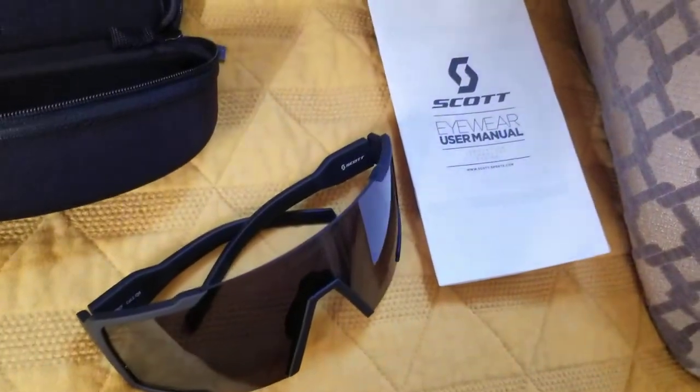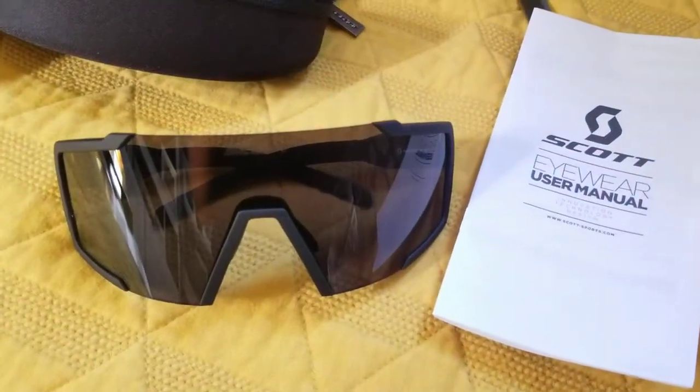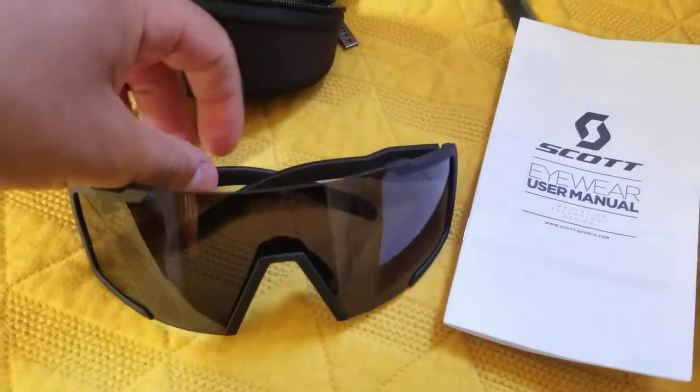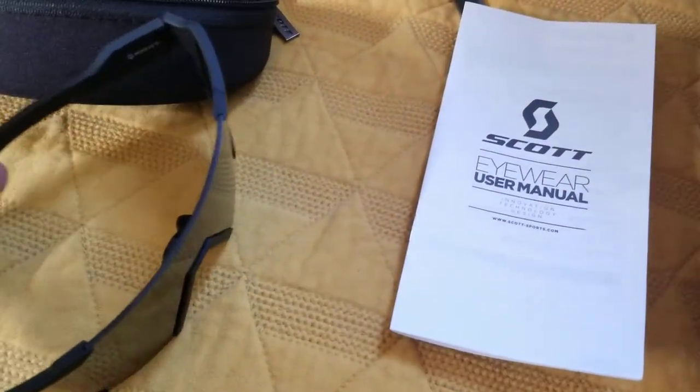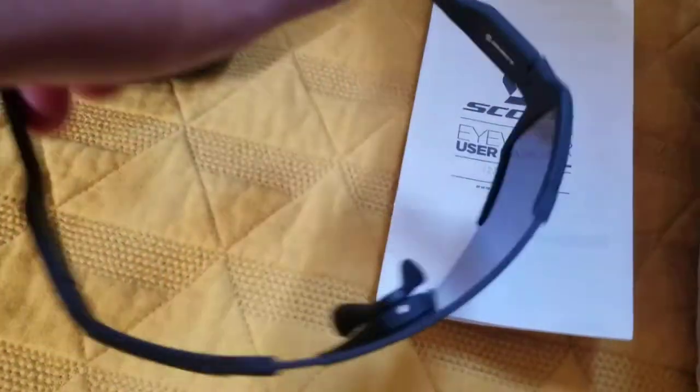Now this isn't gonna be much of any long unboxing. I know that it's only gonna be less than two minutes, but check it out. Scott, Sweden — they know what's good.